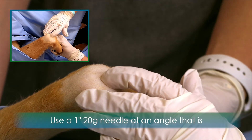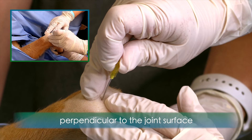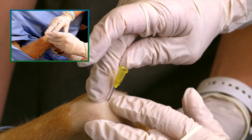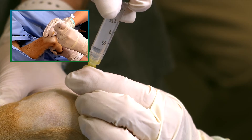Use a 1 inch, 20 gauge needle to penetrate the joint at an angle that is perpendicular to the joint surface. Avoid penetration of the cephalic vein. Advance the needle into the joint and observe for joint fluid. You may not get much joint fluid from this particular joint.